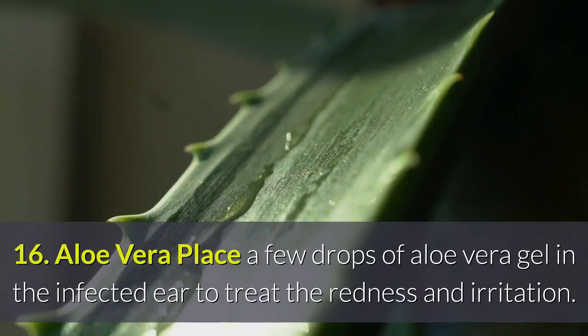Remedy 16 — Aloe Vera: Place a few drops of aloe vera gel in the infected ear to treat the redness and irritation.